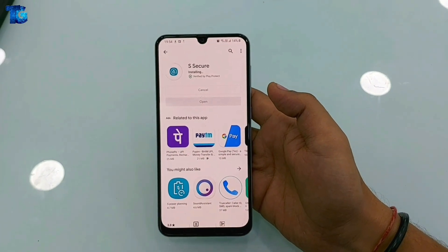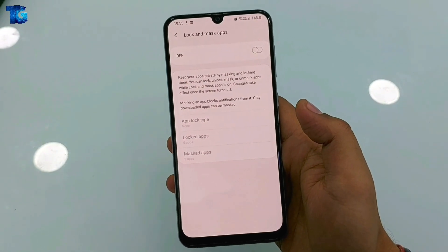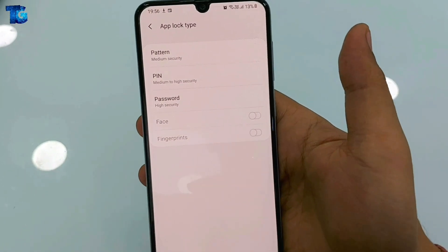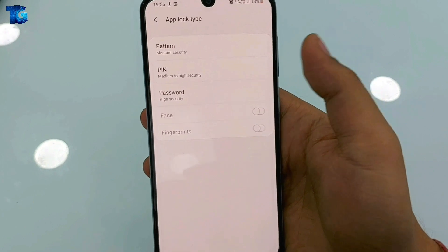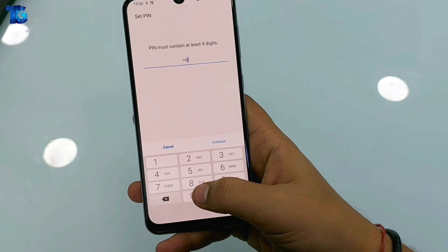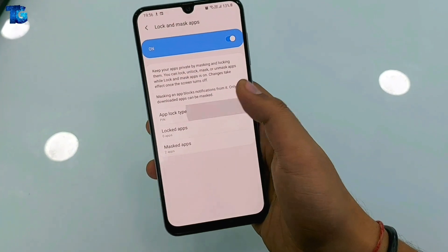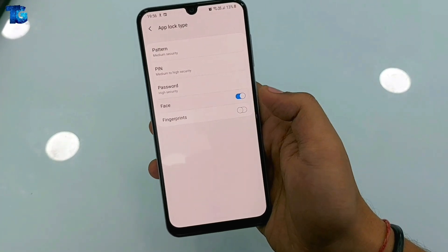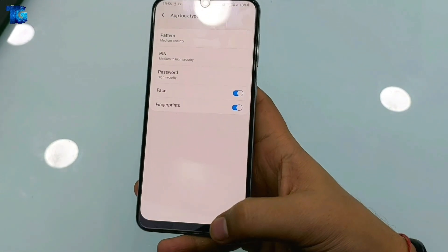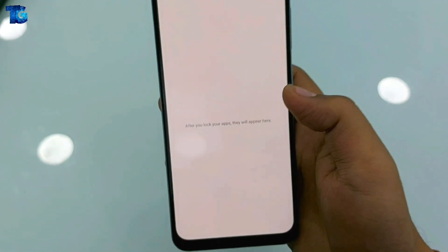When the application is installed, simply open it and enable the "Lock and Mask Screen" option. When the app opens, tap the first option. Now you are ready to select a pattern, PIN, or password — this is your choice. Here I am choosing four zeros as a PIN and confirming it by entering four zeros again. Now you can select both face and fingerprint as authentication at the same time, since I have already entered the PIN and enrolled my face and fingerprint.